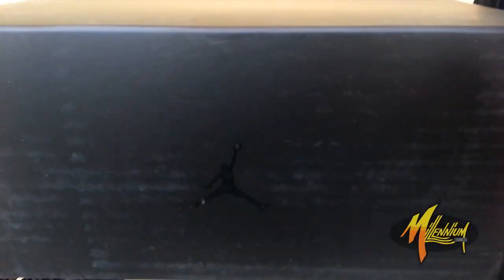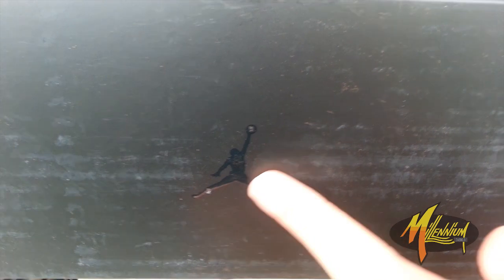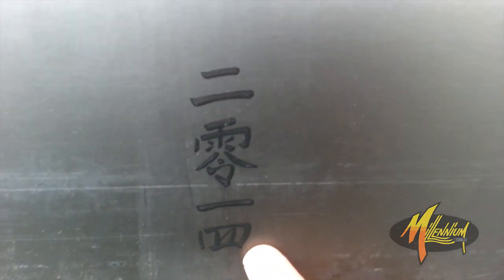This is so FTD, not even going to deny. As you can see, typical black box, right? Black with the Jumpman in black, black on black. Got some Chinese characters right here.